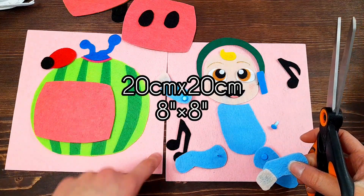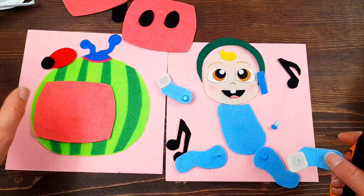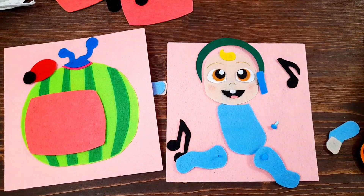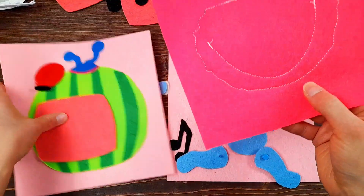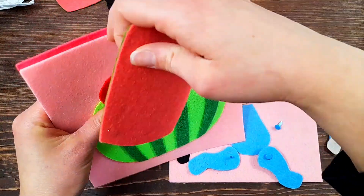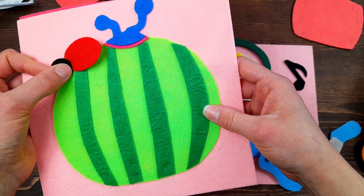As always, I'm using sheets of felt that are 20 centimeters by 20 centimeters, or eight inches by eight inches, and I'm gluing the pieces right on except for the pieces I want to detach. Also, when I assemble the book and glue another page onto the back - say a Cookie Monster page - I like to leave the tops open so your children can use that top part as a pocket to store any detachable pieces so they don't get lost.